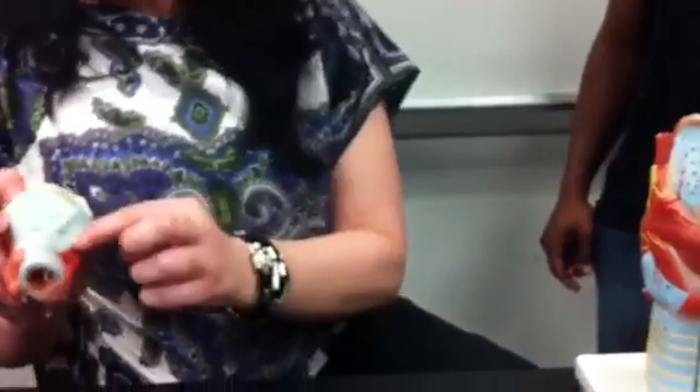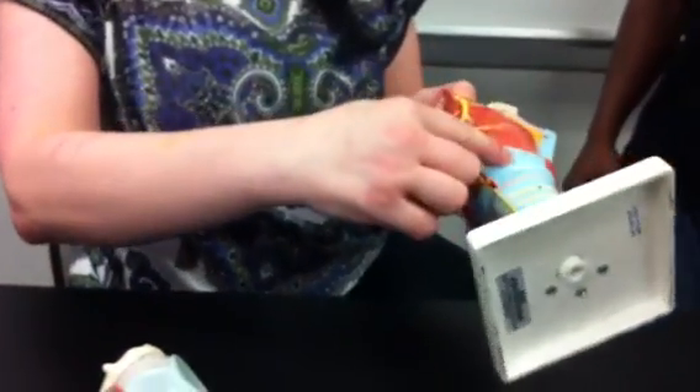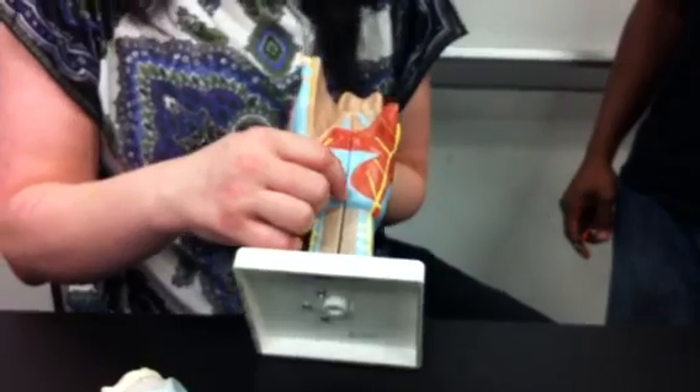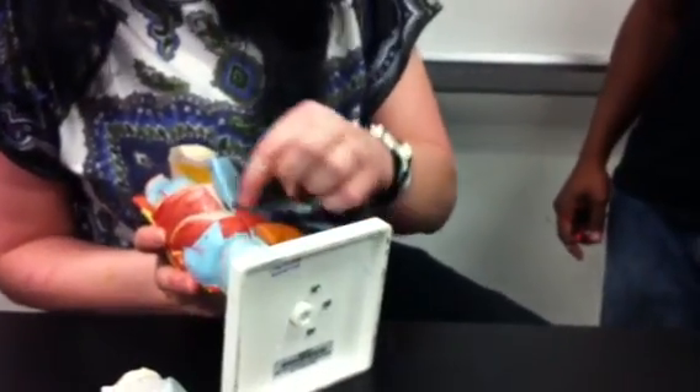Now, underneath here is cricoid cartilage. And that will continue to the back. You can see some of it under the muscle. Cricoid cartilage actually continues to the back portion here. So it's thyroid cartilage, and then right underneath that is cricoid.